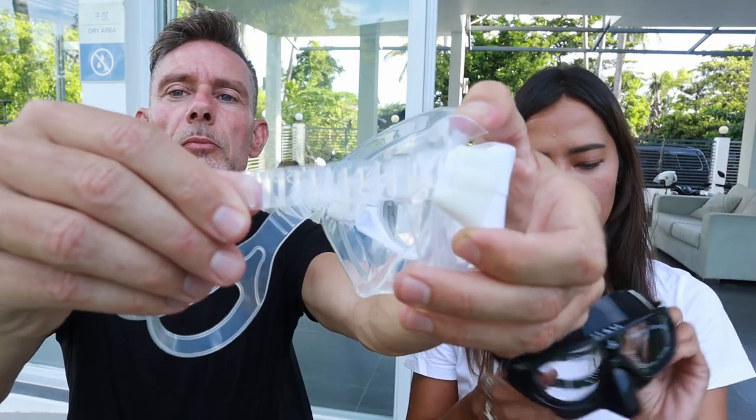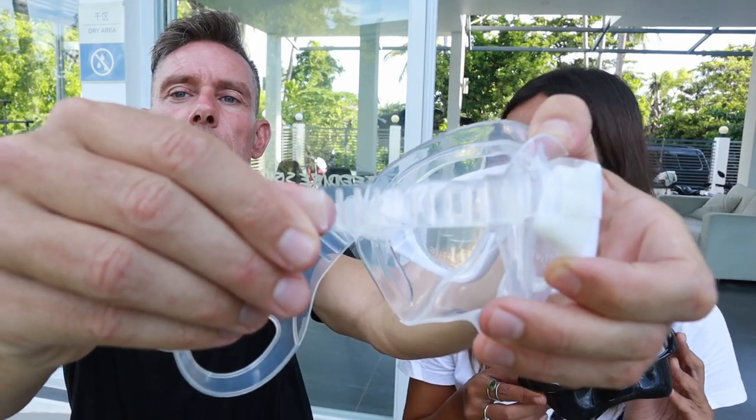In terms of equalization, I've taken this mask to about 20–25 meters and it still remains comfortable — I don't even have to equalize it at that depth yet. Last but not least, it has adjustable straps on the side so you can adjust it however you want, whether you're wearing your hair differently or a hood. The straps are also made of liquid silicone so they're very easy to adjust and stable.